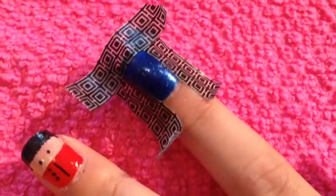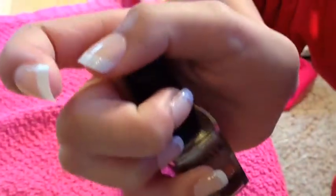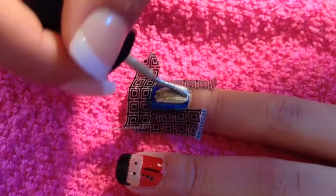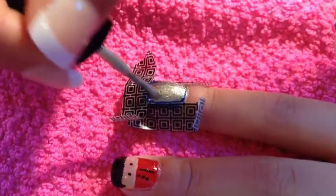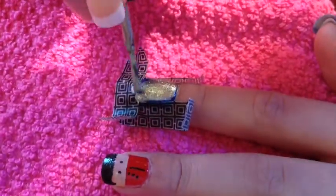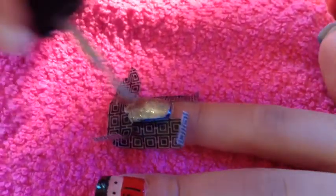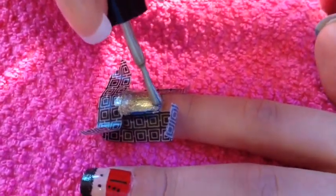Tape your nail the same as your telephone booth. For the next part, I use a coppery colored nail polish. Then, the same as you did on your telephone booth, use the coppery colored nail polish and paint in the spot of the blue that is not covered by the tape.